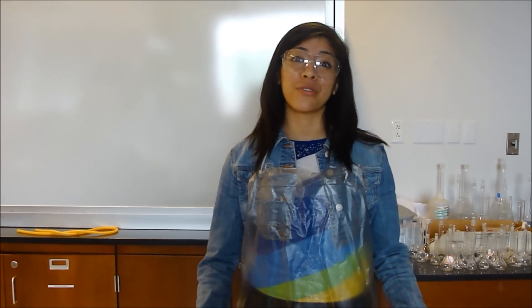Hello, CHEM 1442 students. Today I will be helping you with the last lab, 450. I know you're very sad that it's the last one, but let's get to it.